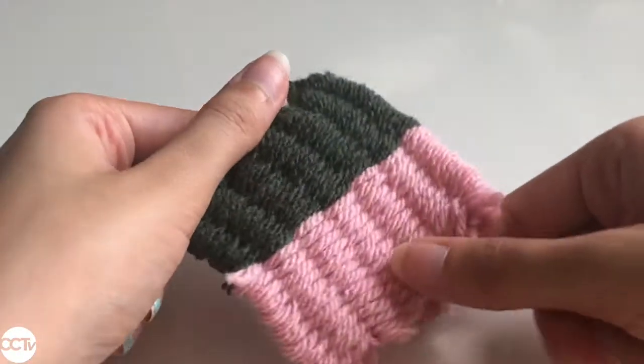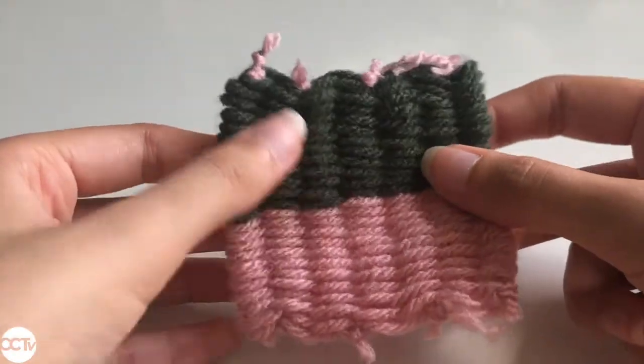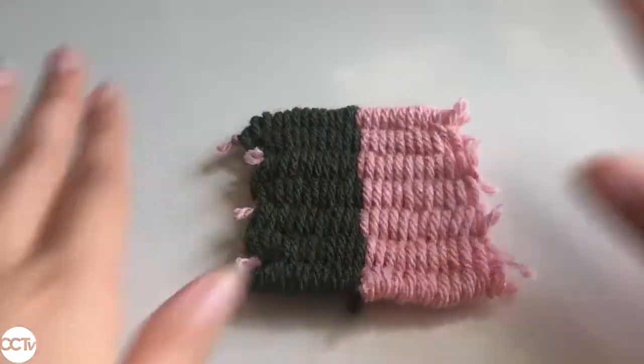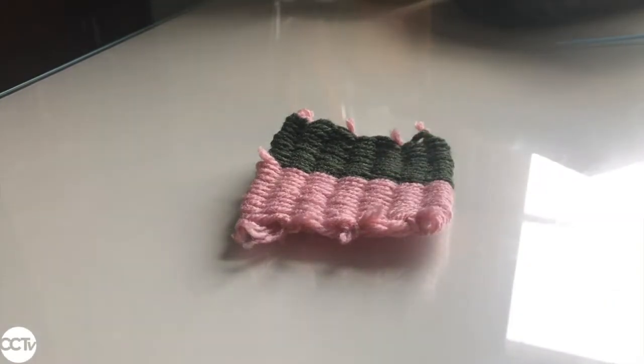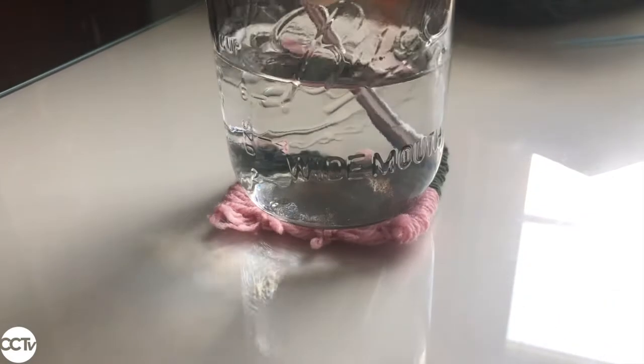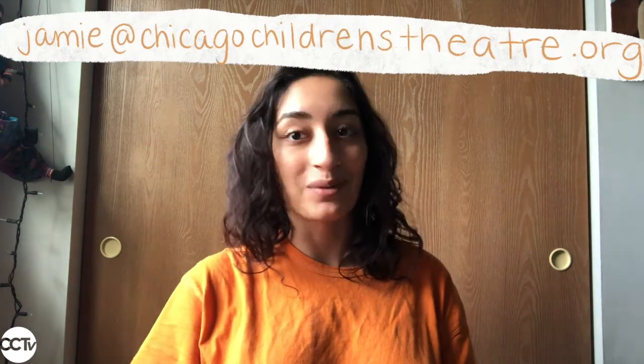Here's what the finished weaving looks like — I used two different colors. It's flexible and can be used for a lot of things; here I'm going to show you how it can be used as a coaster. Once you've created your loom and tried it out, show your family and friends or take a picture or video of your work and send it to us at the email on your screen — we would love to see it! To explore more virtual activities in theater, check out and subscribe to our YouTube channel CCTV. To find out more about our summer camps, head to the website on your screen. I hope you have fun with this activity — see you soon!